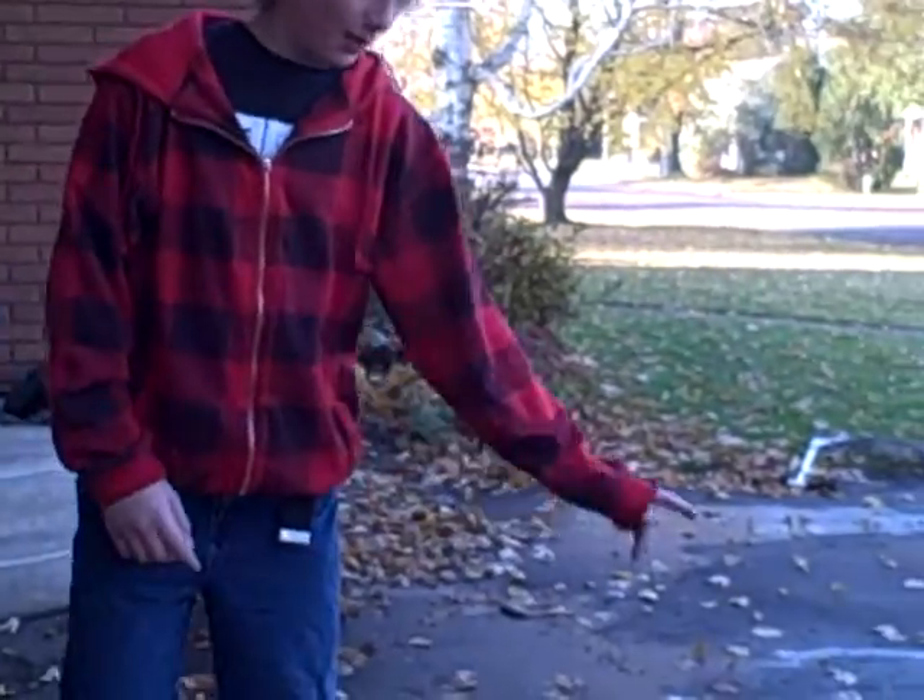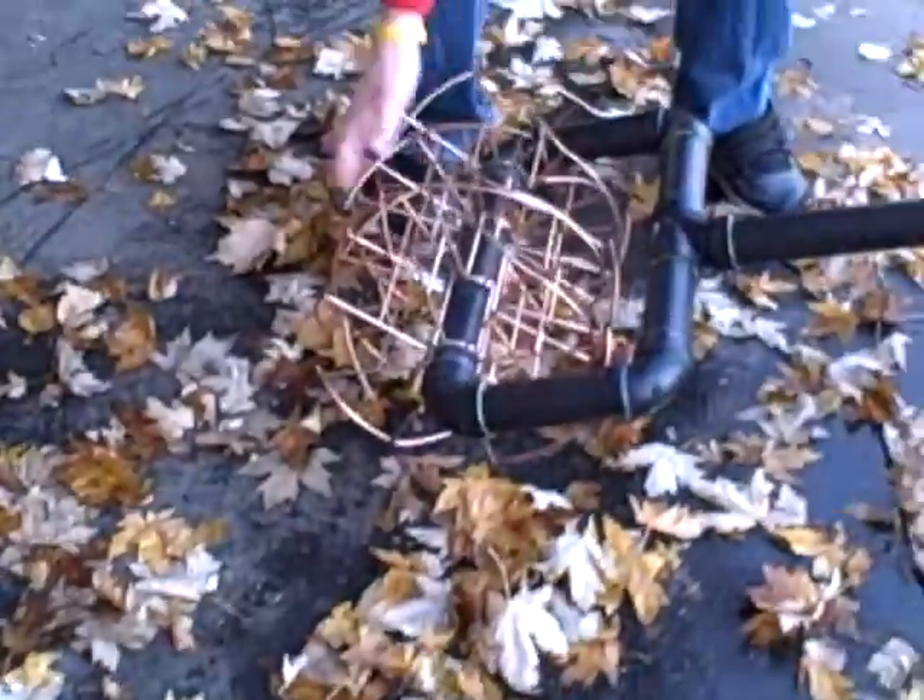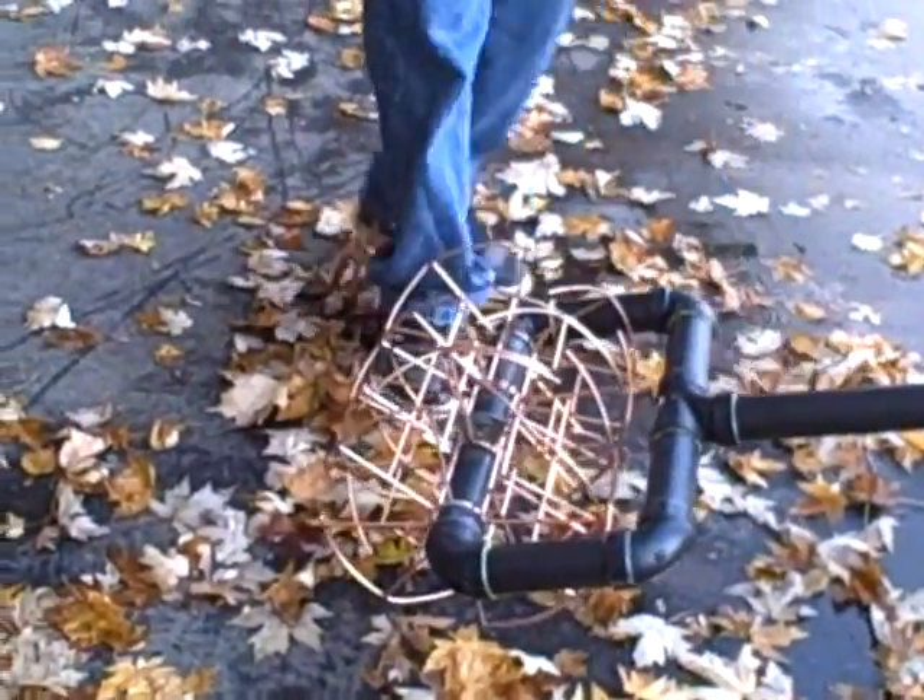You still get the same amount of exercise that you do with the regular push mower. As you pedal, these cutters cut the grass with their blades and you still get the fun of a pedal bike. DR, would you like to try it out?